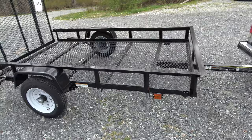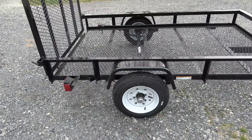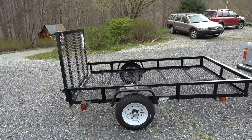It came with a light kit — you can see the side markers. It has a 12-inch tire, but it is a 6-ply tire, which was interesting. I don't think I've ever had a trailer with such a small tire; most are 13s or 14s. But it does have a drop gate, which is nice, so I can drive tractors up onto it.